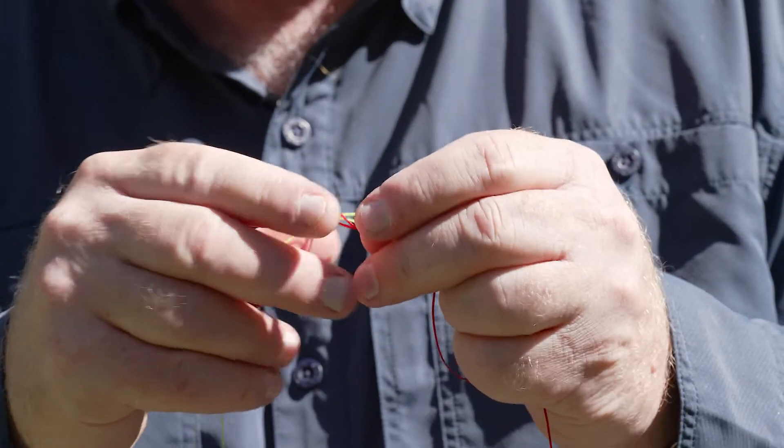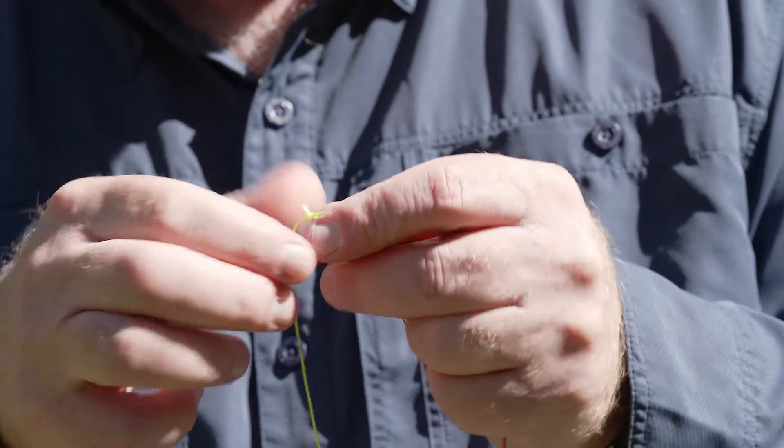It's a very strong connection, and the beautiful thing about a loop-to-loop is if you ever want to change your leader, you can just slide these together, that loop will come out, you can undo it, and tie another perfection loop in your new leader to form a new loop-to-loop connection.